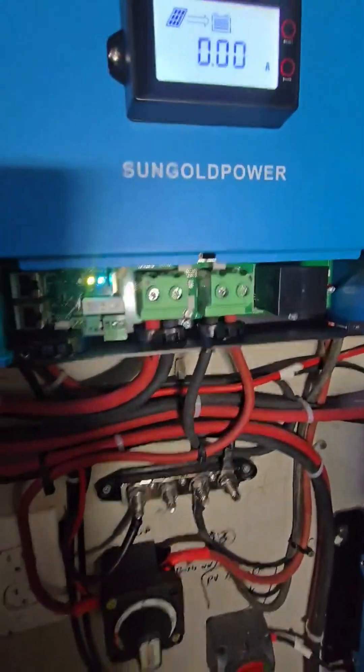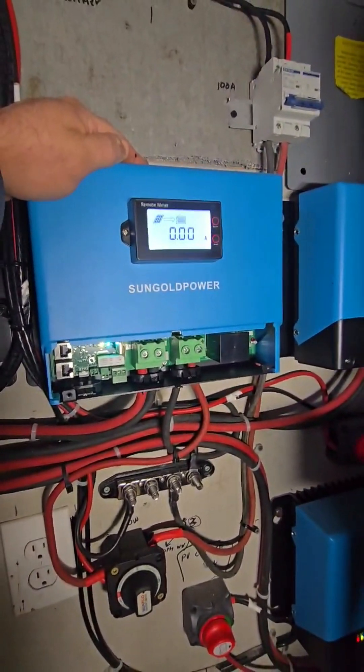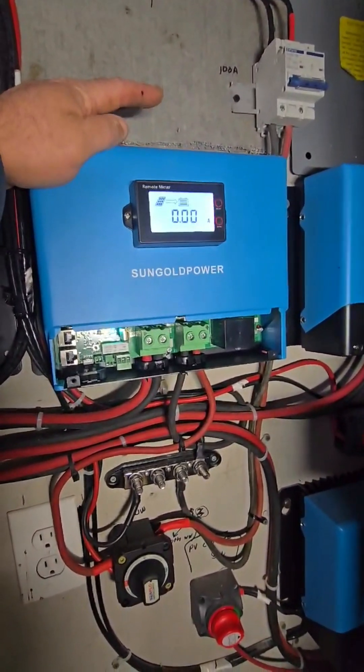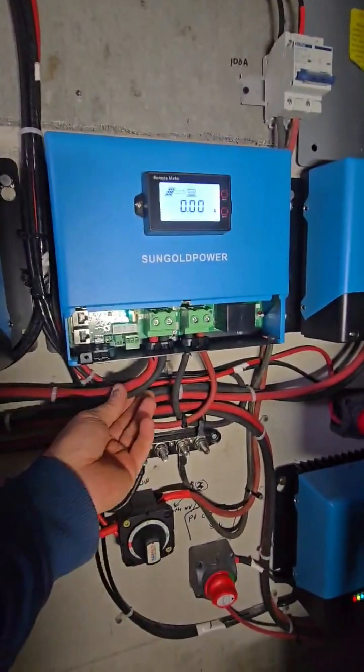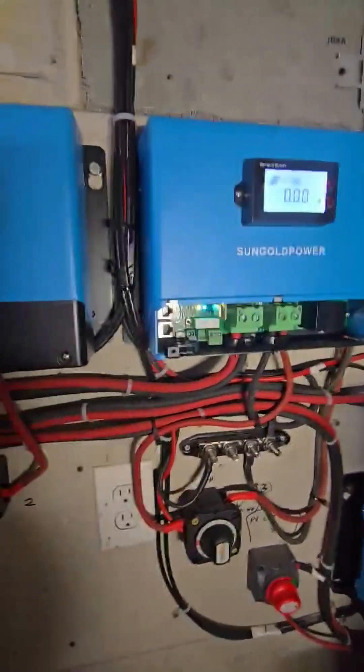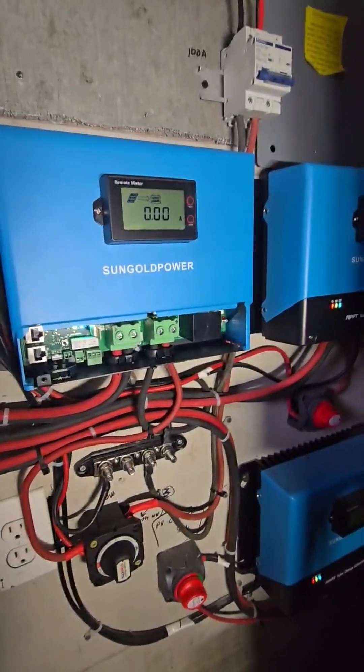This inverter has a 250-volt maximum DC input and 5,200-watt max input, with a 100-amp output going over to the bus bar for the batteries. Anyway, let's run down and turn on the water wheel.